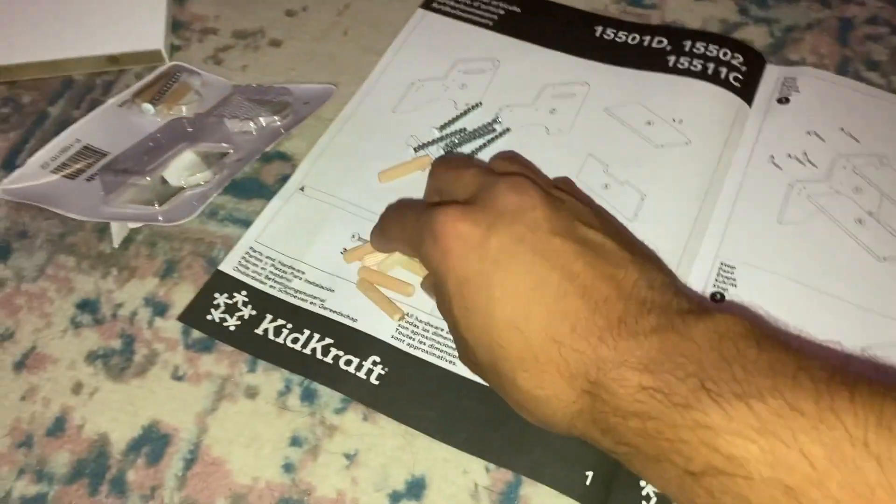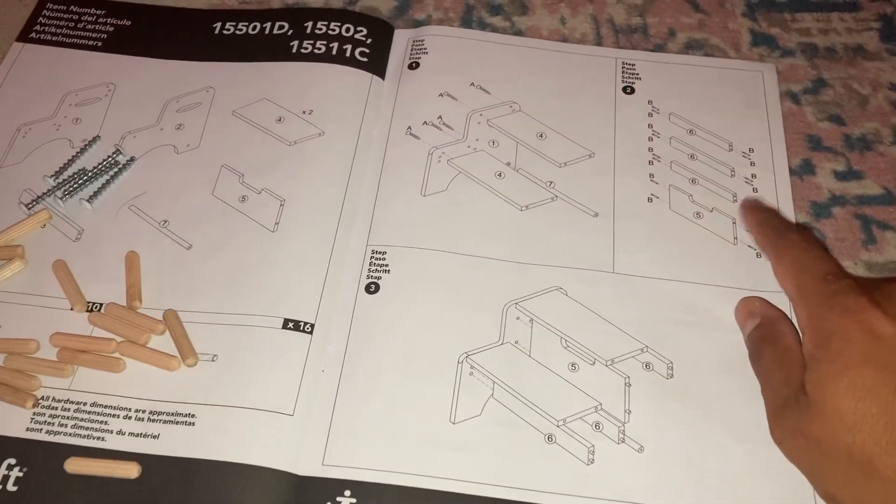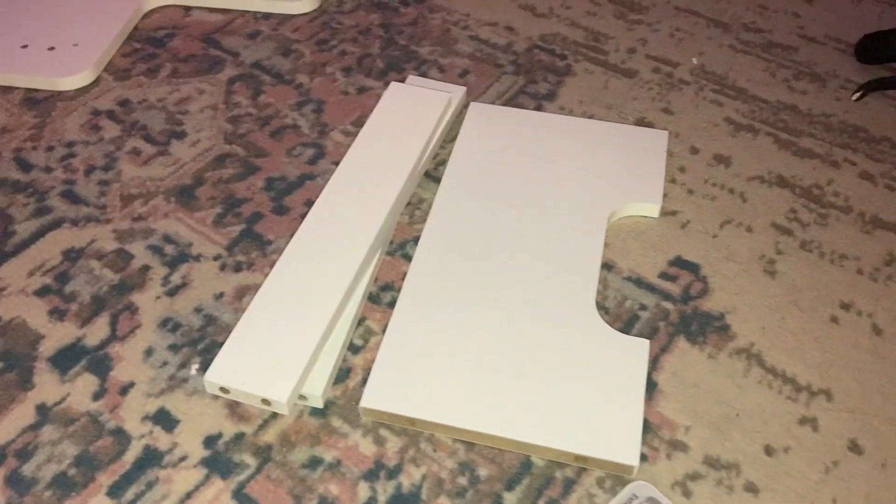Next we need to put all these dowels into the end pieces — into those four pieces.